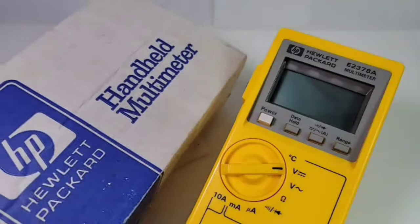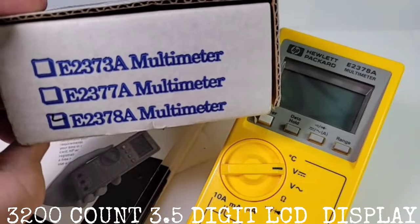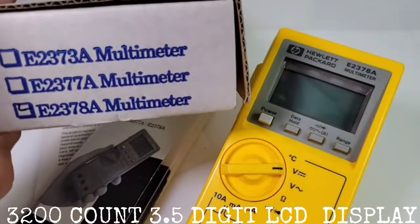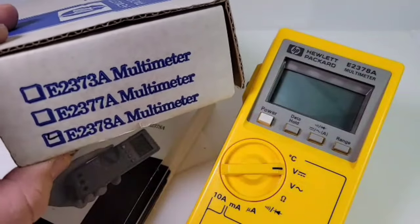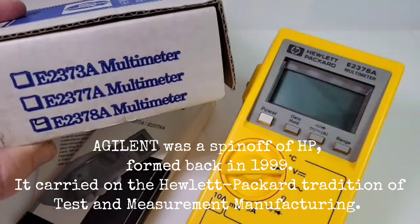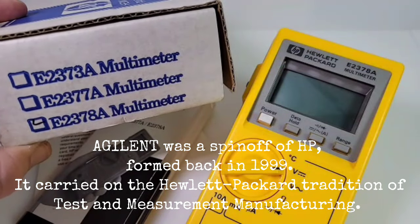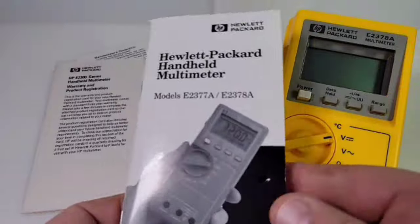This is definitely the original box that this multimeter shipped in. On the side you can see e2378a is the model it shipped with. I have another meter as well that was given to me from a viewer — I did a repair on that, so if you haven't seen it check it out. It was the e2373a, made in Japan. Yes, this multimeter was made back in the day.